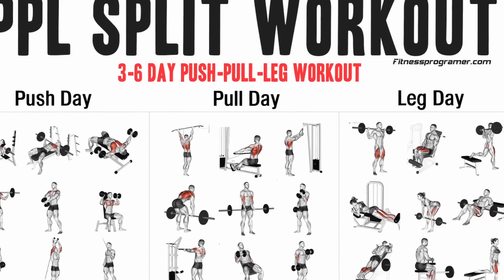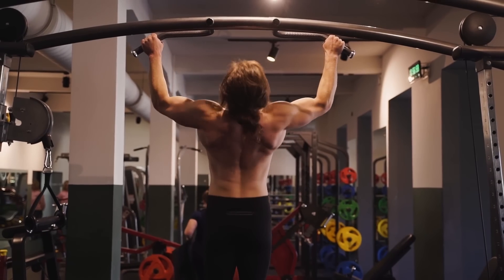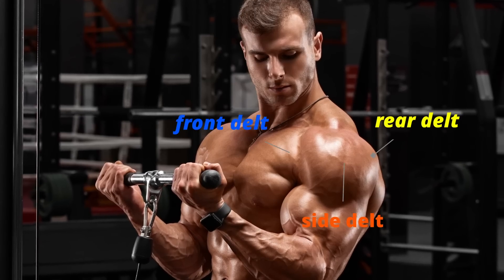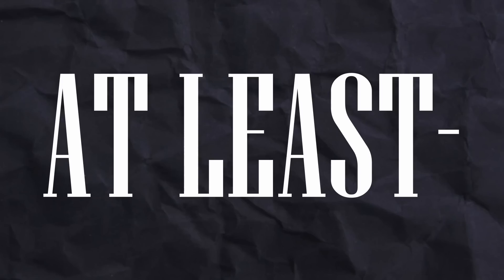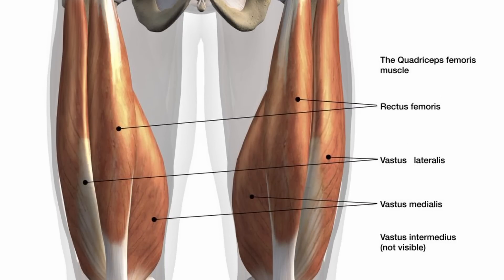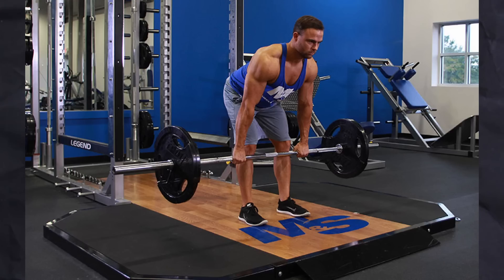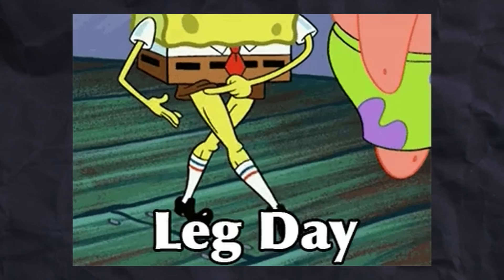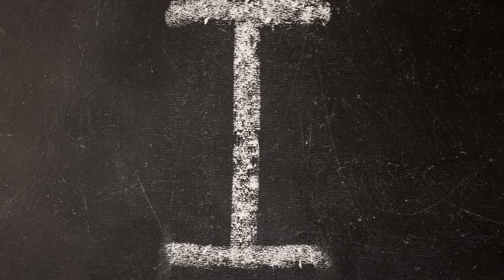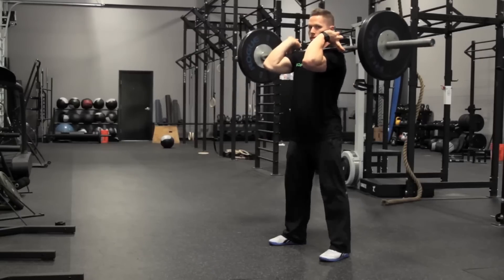I do want the mass in my lower body to match the mass in my upper body. Leg day is probably the easiest day to construct if you're following a push-pull-leg split. We only need to hit four different muscles: the quads, the glutes, the hamstrings, and the calves. On a pull or push day you need to structure the program so that you hit every single muscle equally hard, but a leg day is always much shorter. Keep in mind this is an example — feel free to tweak the program to your liking.